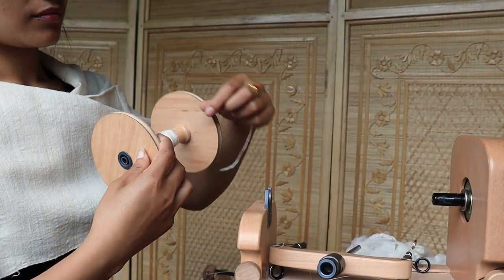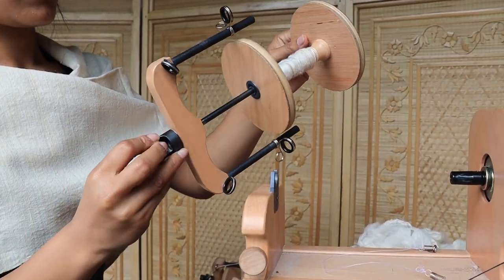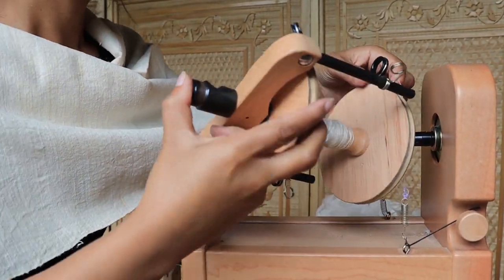Firstly, roll the thread onto the bobbin wheel, then attach the wheel to the holder and fix the holder to the Ashford machine.